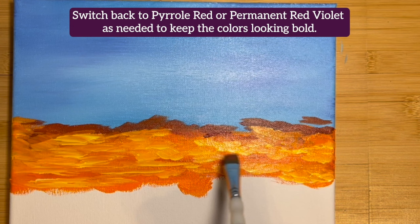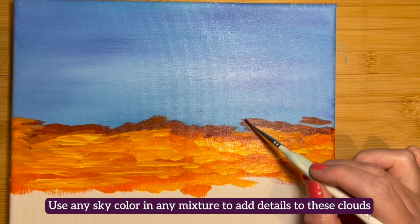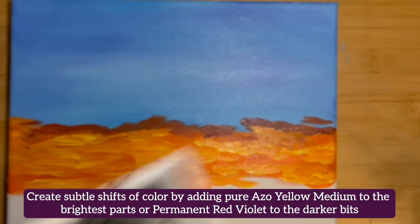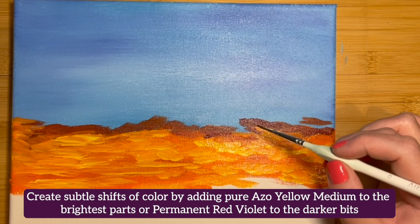When you're pleased with the skyline, switch to a small detailer brush or a small round brush. Use any sky color and any mixture to add details to these clouds. Create subtle shifts of color by adding pure Azo Yellow Medium to the brightest parts or Permanent Red Violet to the darker bits. Add as many or as few details as you wish.